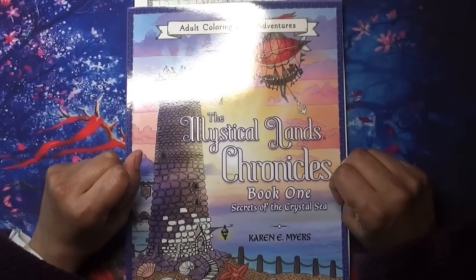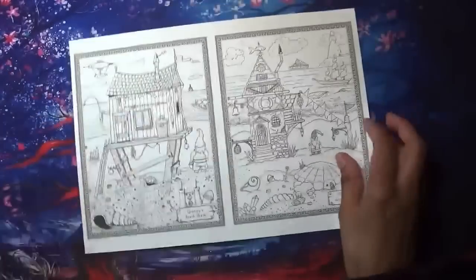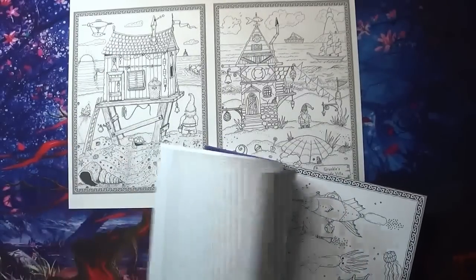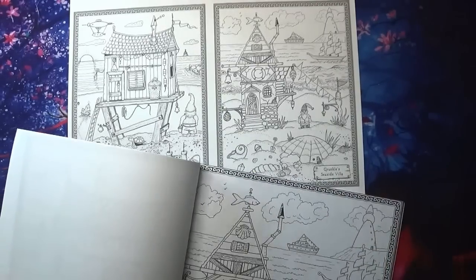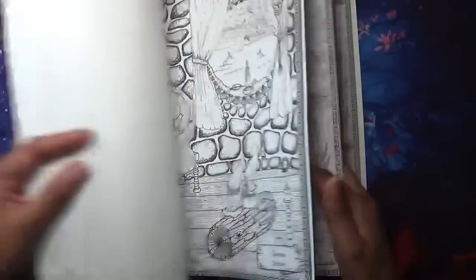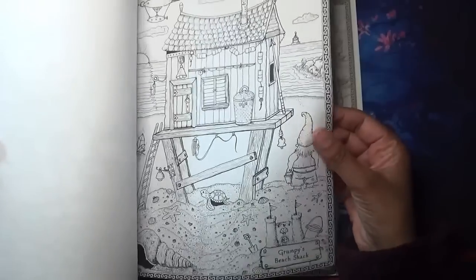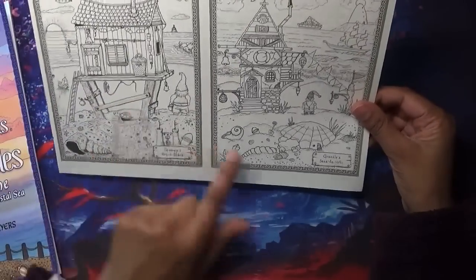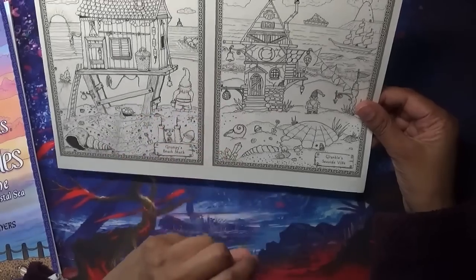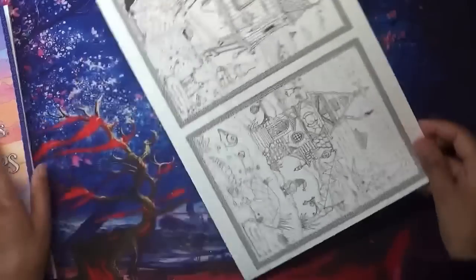This lovely book was sent to me by Karen Myers — 'The Mystical Land Chronicles, Book One: Secrets of the Crystal Sea.' There's a flip of this on my channel. She sent me the digital version, and the one I'm thinking of colouring came out as two little mini pages on my printer from my iPad, which I actually quite liked. It's this one and this one. I haven't decided whether to colour in the book itself — it's Amazon printed paper which isn't my favourite — or to do the PDF printout. I like both pictures equally and I think the two will give me a little more variety.